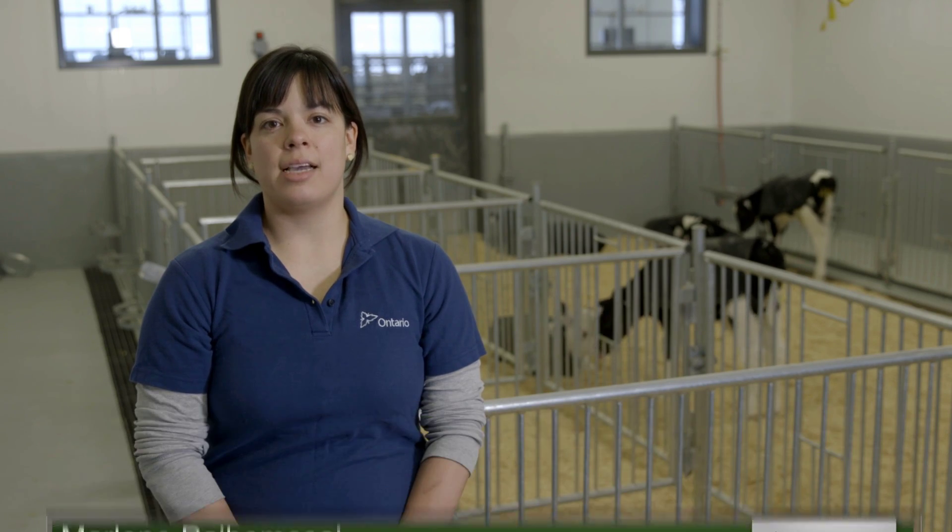Hi, I'm Marlene Pavamase, Dairy Specialist with the Ontario government. In this video I'll show you how to test colostrum quality.